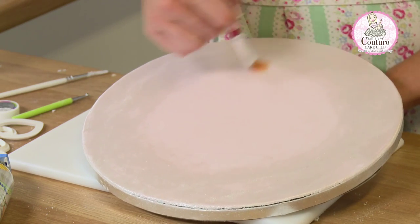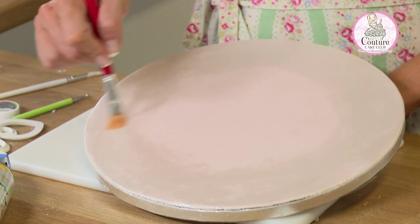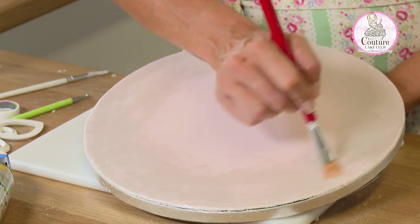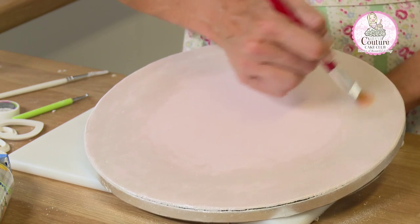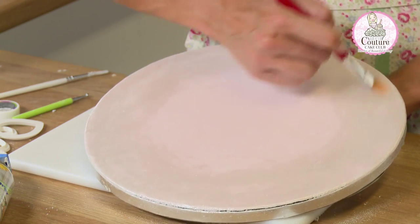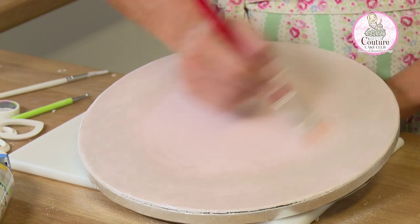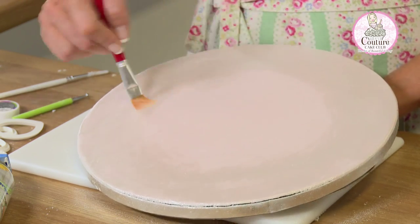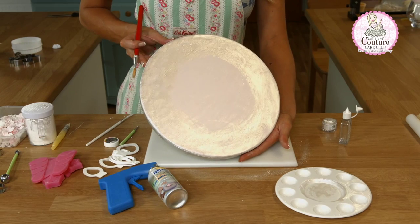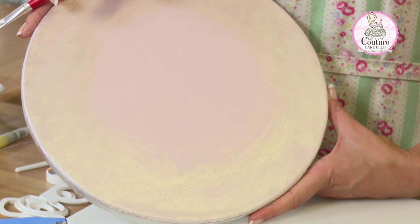If you do this on a flat board that doesn't have any texture on it, the effect is a smoother, glossier finish. This is more of a rustic, aged finish the way I've just done it. I'm knocking off any excess and rubbing out any existing brush lines. And that completes the luster effect on the board — this is the rustic luster effect without needing to use luster spray.